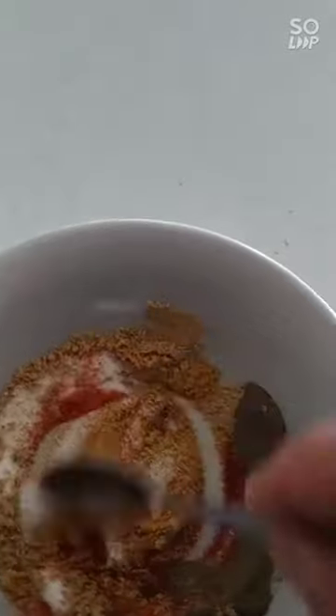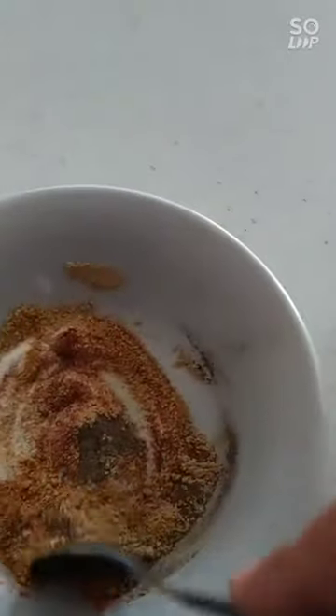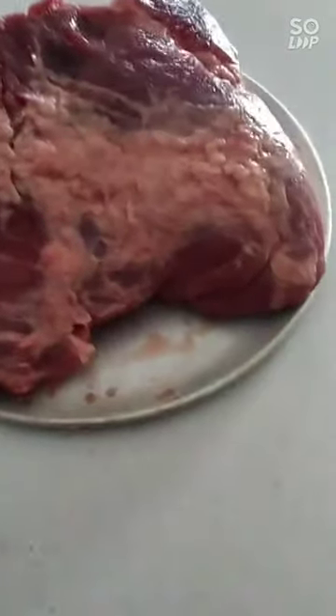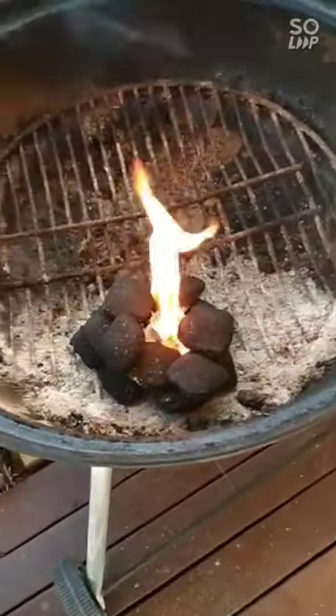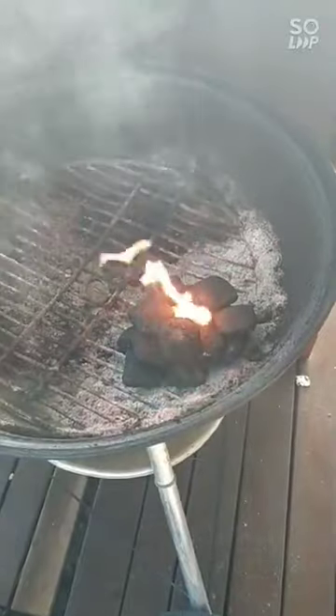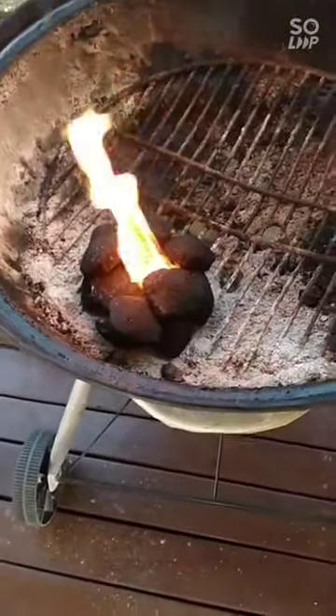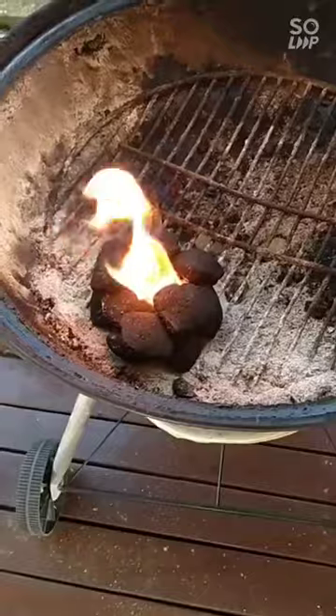I pulled my brisket out about two hours ago so it can start coming to room temperature. I'm going to rub this on and then set the fire up and cook it for the day. There's the brisket - it's all nice and trimmed, about two and a half kilos, ready to go. I've started the fire, it's nine o'clock on Sunday and we should be eating around five or six this evening. I'm going to put the fire on only one half of the barbecue and I'll show you why later.